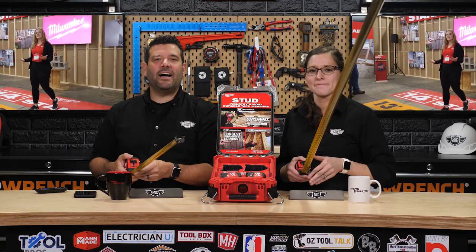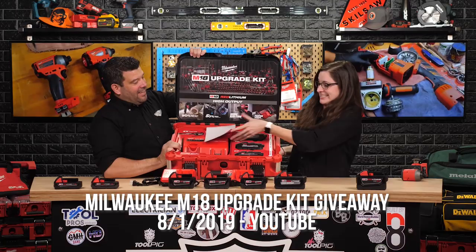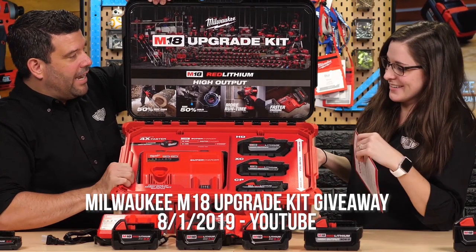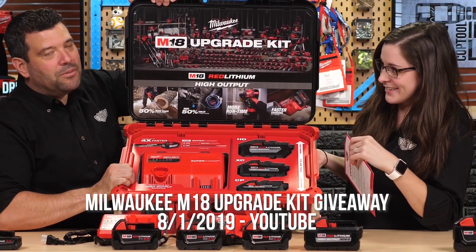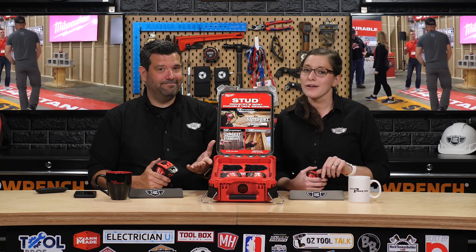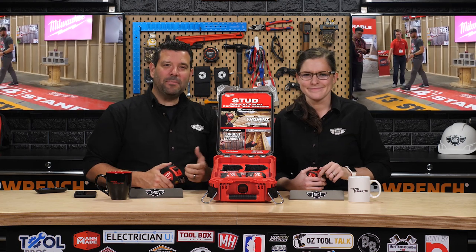A couple of months ago, Milwaukee surprised 12 of us with a very special packout filled with new high-output batteries and the supercharger. After putting them in a showcase, I was forced to give them away. Aw, poor Rob. Last month, Milwaukee sent out a second special packout, this time filled with the all-new line of wide-blade tapes. And this one, I'm keeping.